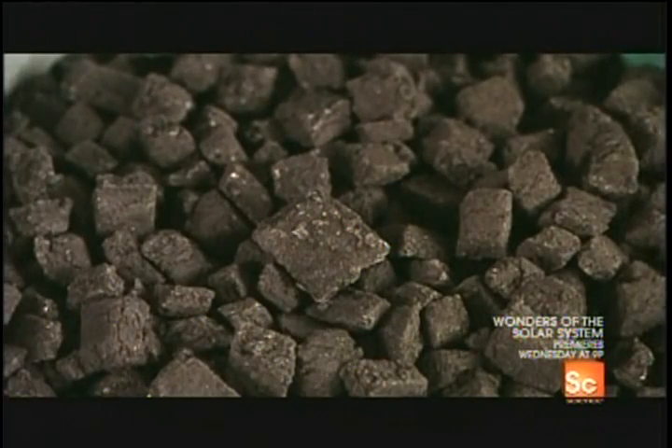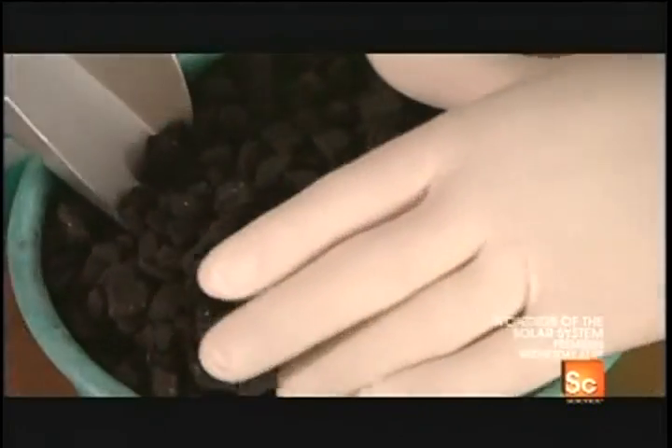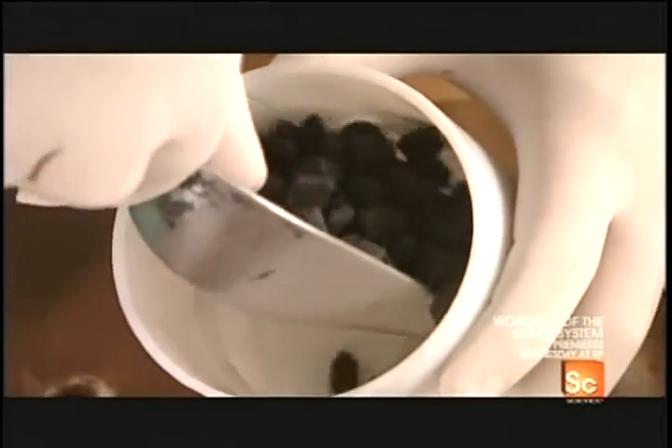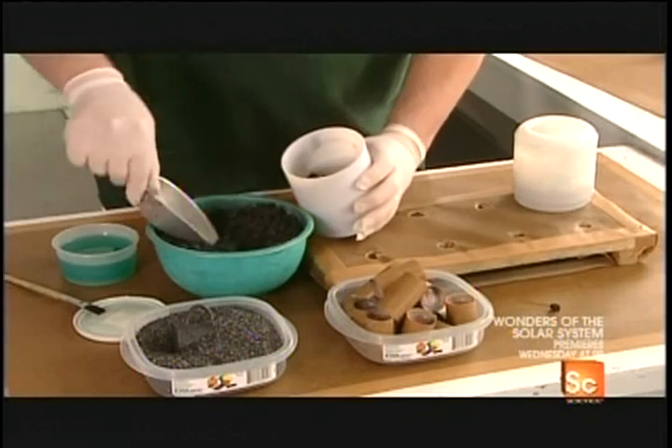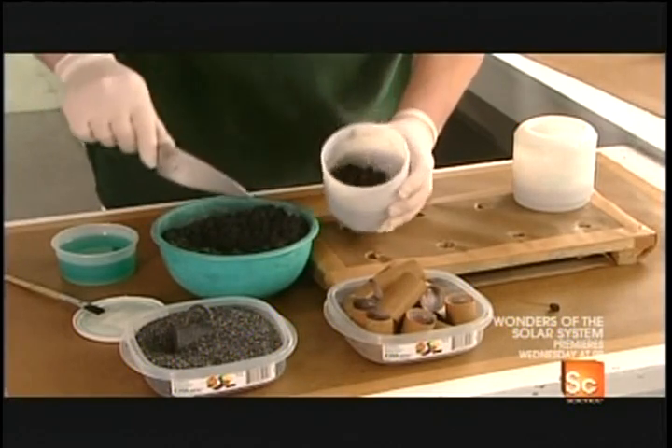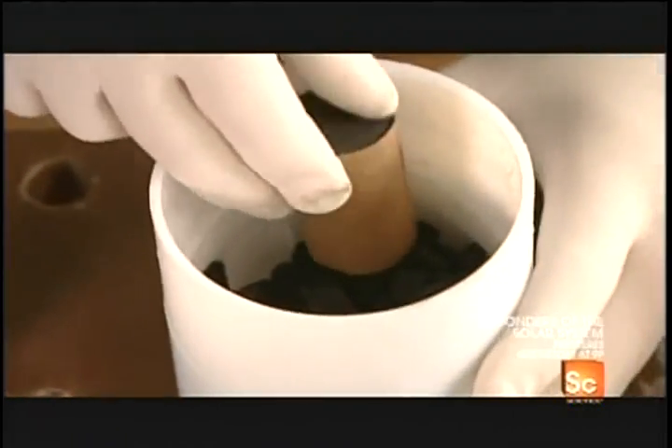He glues a sleeve onto a case, then fills it with hundreds of stars. Stars are what create the flashes of color — they're carefully measured explosives mixed with coloring agents, such as magnesium for white, copper salts for blue, and charcoal for orange. The pyrotechnician must handle them gingerly, or they could detonate.